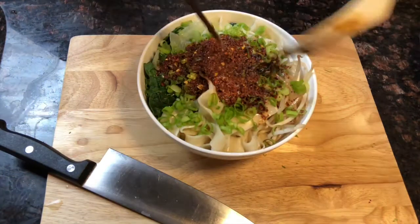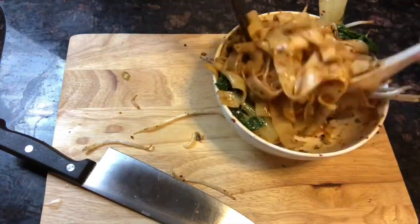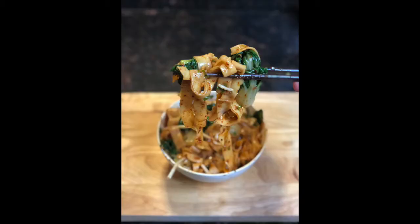Now heat up two tablespoons of oil till it's piping piping hot so we can get that sizzle. We're essentially making a chili oil right on top of the bowl, and all we have left to do is mix it up — and BAM, chili oil noodles, holla!